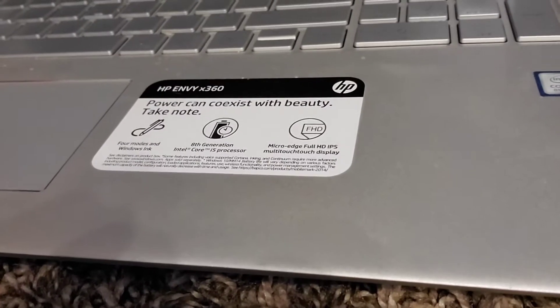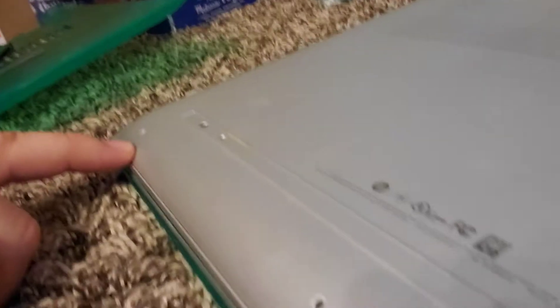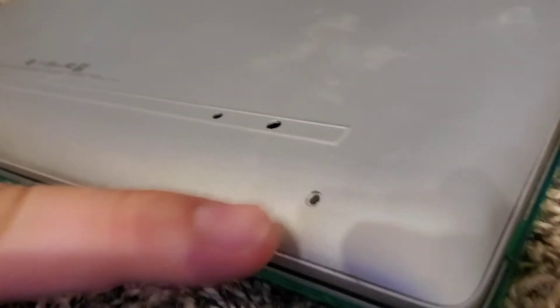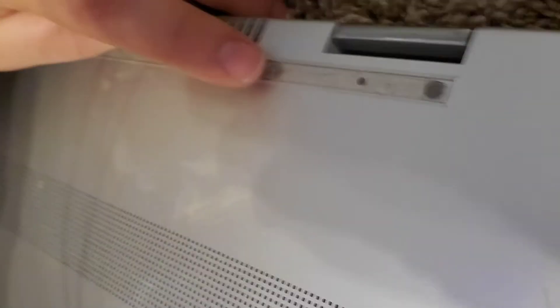I've got the HP Envy x360 here. Let me show you the back of it. As you see, we flip that over — I got a cool little green cover which is pretty fun. If you look here, there's one screw, two screws, three screws. And then I had one screw, two screw, three screw, four screws on the other row.